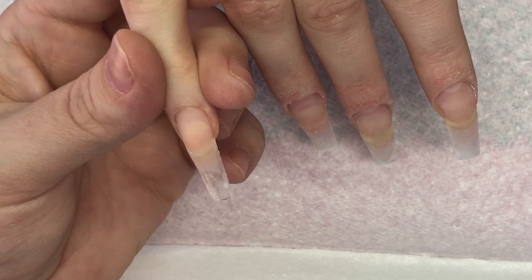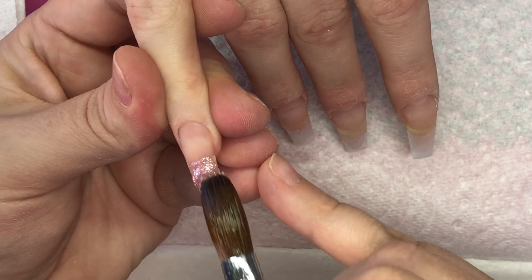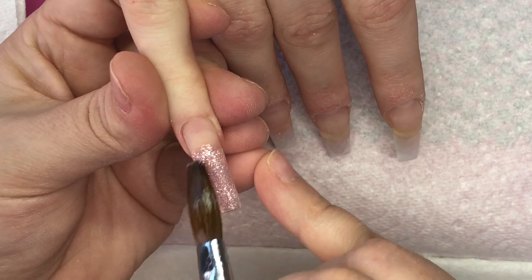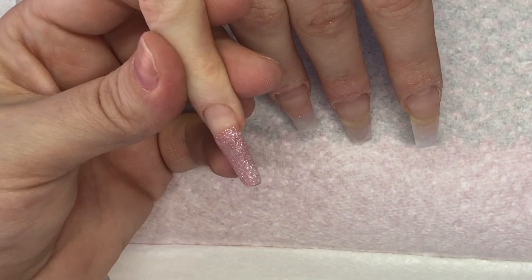Hey everyone and welcome back to my channel. So today's video is just a really easy acrylic nail design. It's already been — I've already done all of the prep work and the clear base. I am going to start leaving a lot of that in again now that I'm getting back into the habit of recording clients.